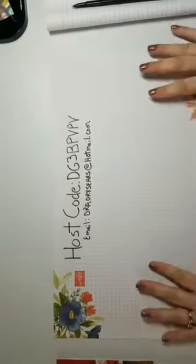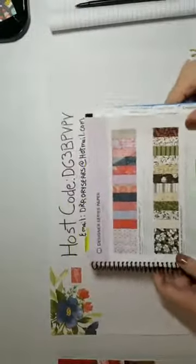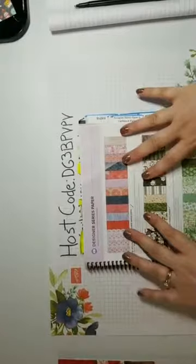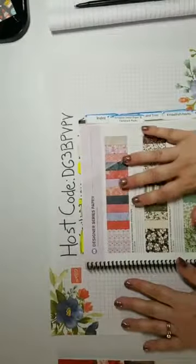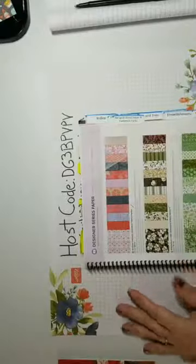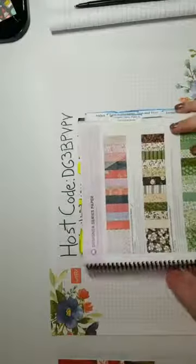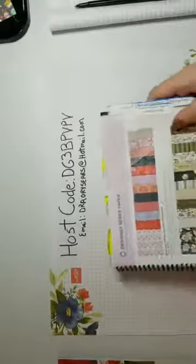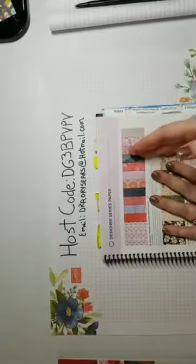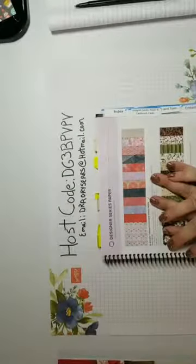The real reason I wanted to come on today is to talk about the designer series paper deal. Our designer series paper starts on page 165 of your catalog - if you don't have a catalog, let me know. It's now a three-for-one deal on select designer series paper. I'm going to go through the packs and show you examples of cards made with them. I'm also offering a special through myself - if you order the three-for-one with this hostess code, I will throw in some free embellishments.